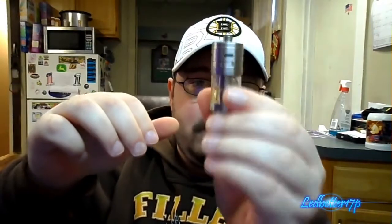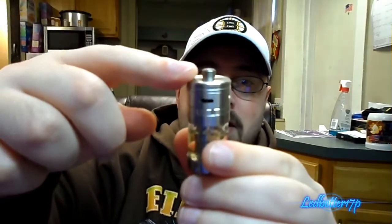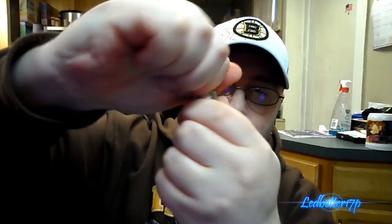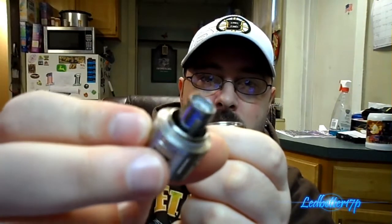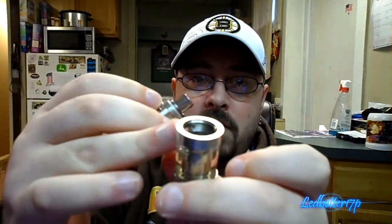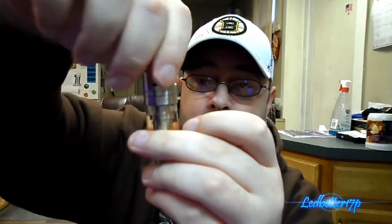Let's go ahead and take the Arctic tank off the MVP 3.0 and pop the tank apart real quick. I already have juice in it, so we're just gonna flip it upside down for a second and let that juice drain back down. You've got a 510 connection here — this whole bottom piece just unscrews. You have your coil screwed into it right there. You fill your tank from the bottom.